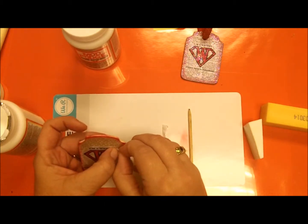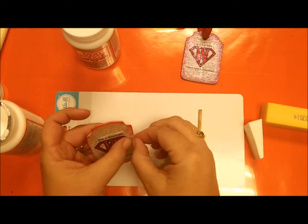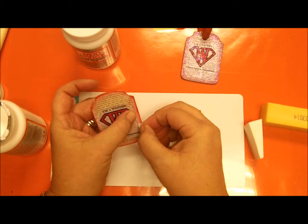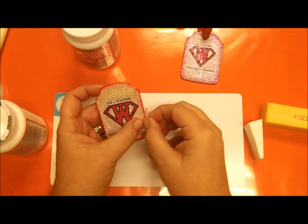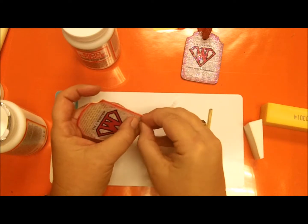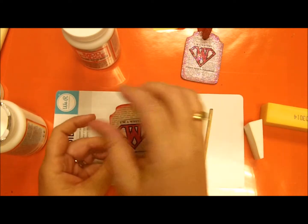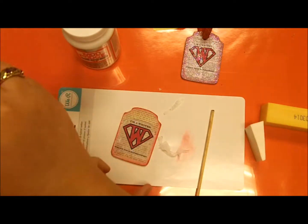I just wanted it to kind of blend in. This works better when it's wet — working it wet gives you a better blend.